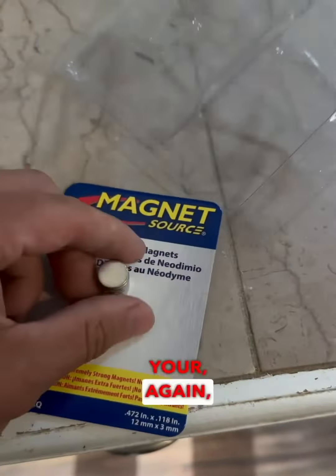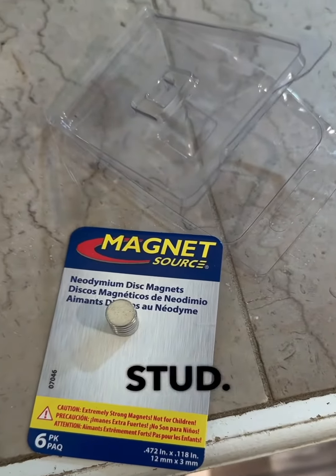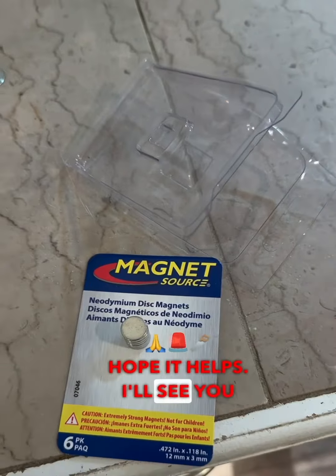And then here's your magnet again to find the stud. Hope it helps. I'll see you guys on the next one.